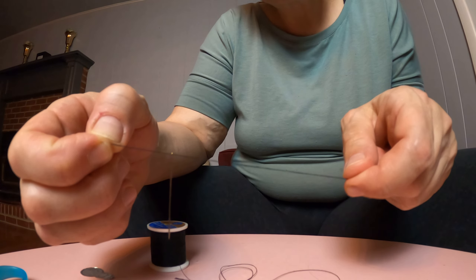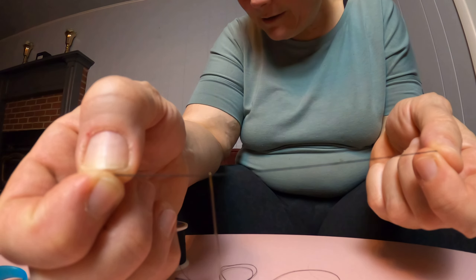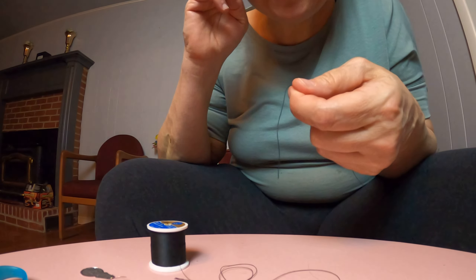I want to show you how to use the tool just in case you're not able to do it, because I know that it's harder and harder as your vision declines and your steady hand is less steady.